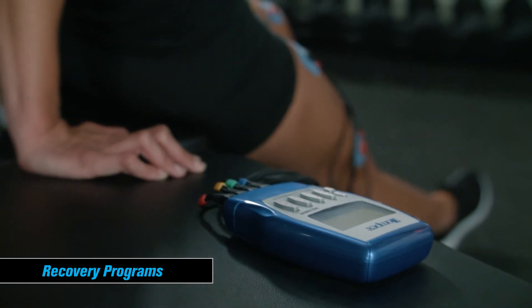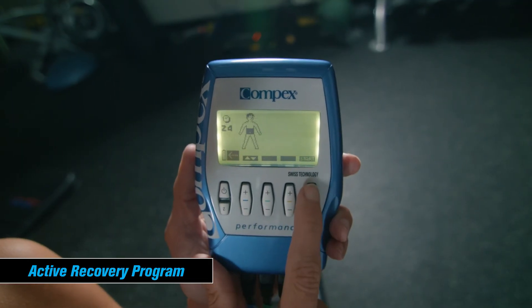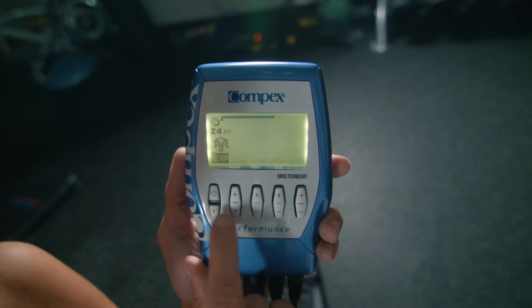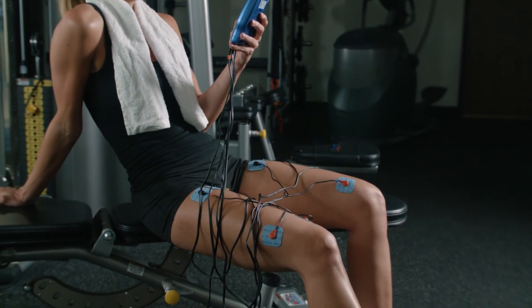Recovery is essential to any training plan. You can eliminate lactic acid in as little as six and a half minutes with the Active Recovery program. The Active Recovery program is a 24-minute program that starts at a high frequency and ends low — ideal to use immediately after exercise to flush out lactic acid, preventing delayed onset muscle soreness.